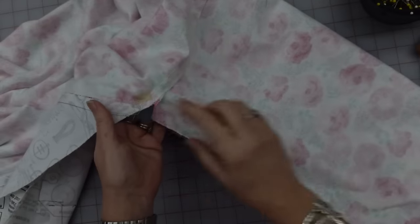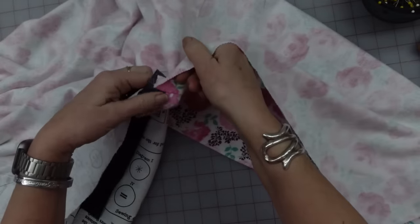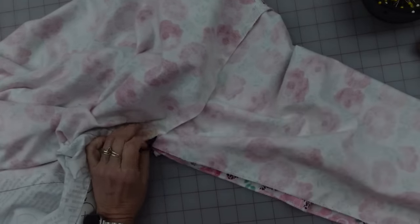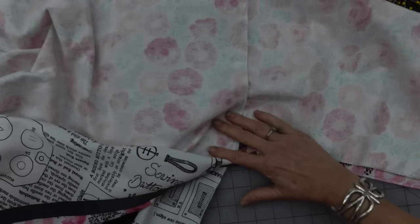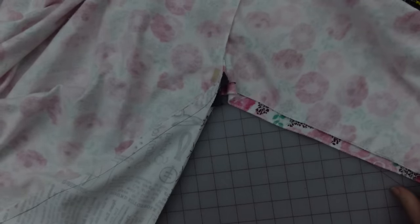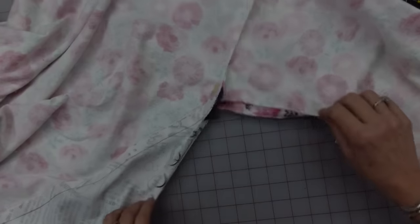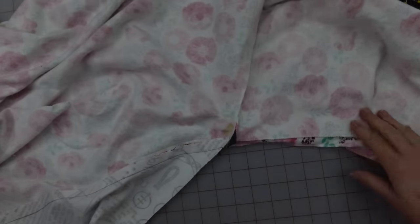Now that that is done, I need to press my seam allowances towards the sleeve on both sides. That's my little reinforced spot from my mistake earlier — I still think it's going to be fine. I need to go ahead and pin together the seam under the arm that continues down the front — a seam that goes from the bottom up and over. I believe we're only stitching that once. Once I have this done at five-eighths inch the entire way, I'm going to press that seam allowance open.